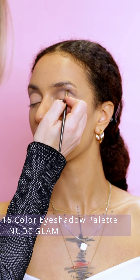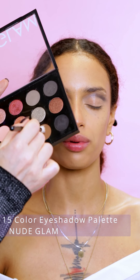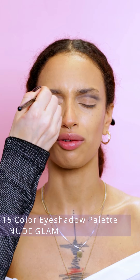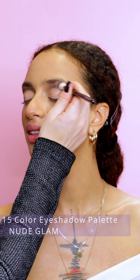I'm using the 15-color eyeshadow palette Nude Glam to create the cut crease. I'm placing the gray color directly in the crease and blending with a brown shade.